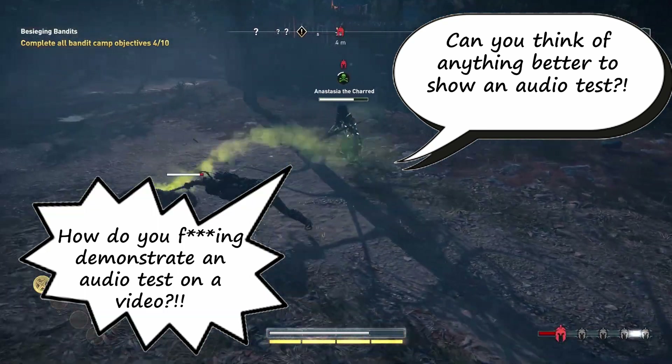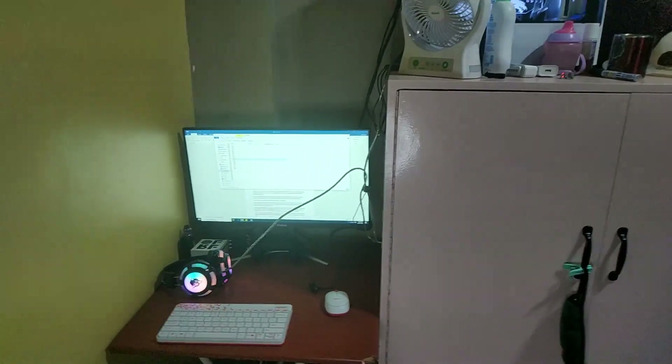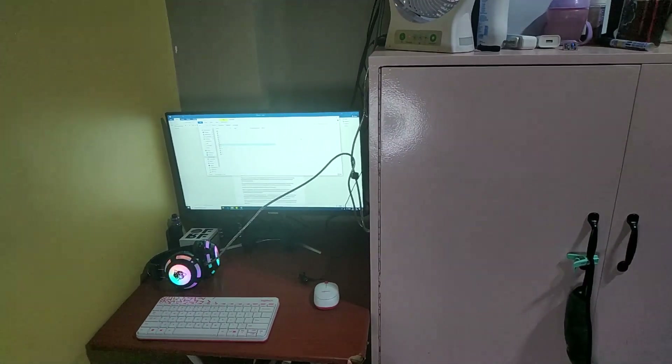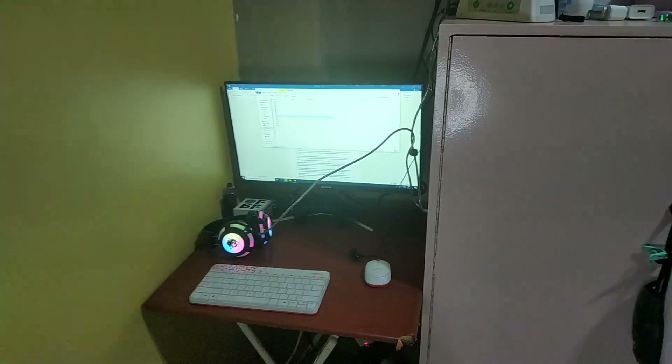Now let's go to the test you've all been waiting for — the mic test. I just want to show you my current room setup. It's a small room and I have a fan there and another fan there. It's unusually hot right now so I needed those two fans. We would be expecting a little bit of background noise from these two fans and that's how we will be gauging the microphone of this headset.